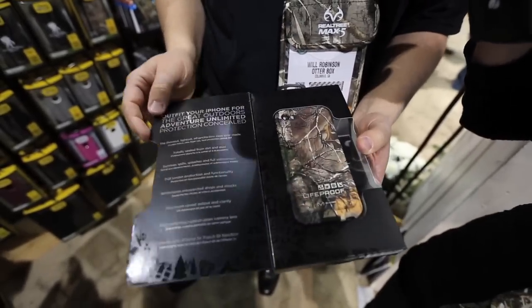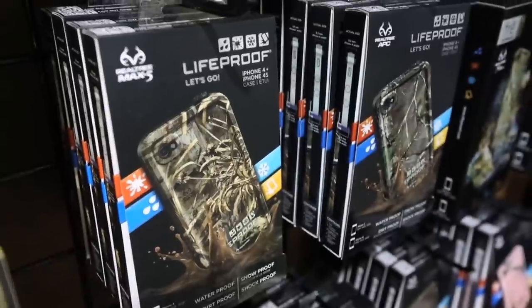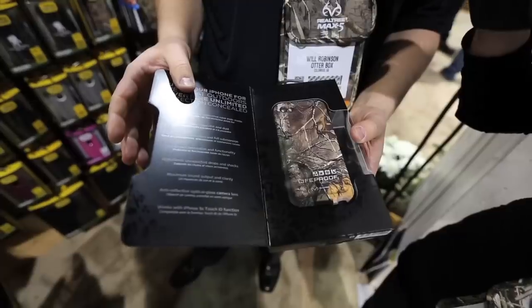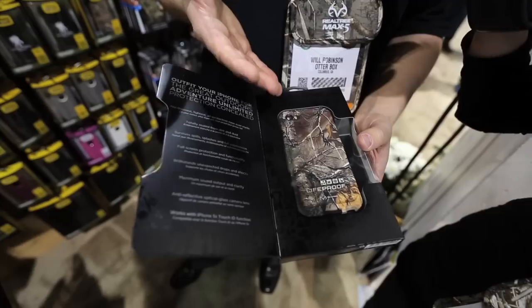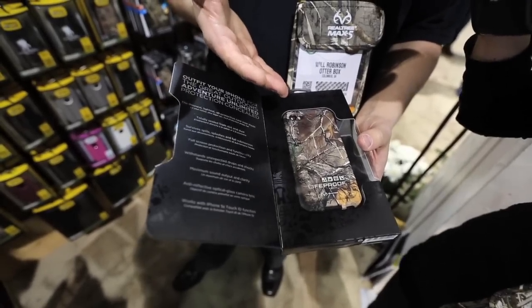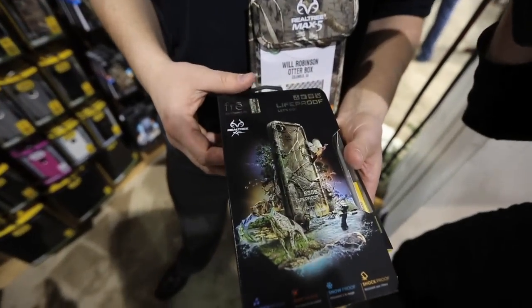We are launching for the first time at the show for both iPhone 4S as well as iPhone 5 and 5S. This is the Realtree Extra Pattern. We offer this in Extra, Extra Green, AP Pink, and the new Max-5. The only place you can find that Realtree pattern on any mobile accessory is at OtterBox or at LifeProof. New for the show this year and we're really excited about it.